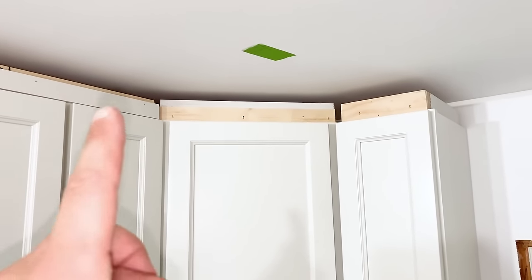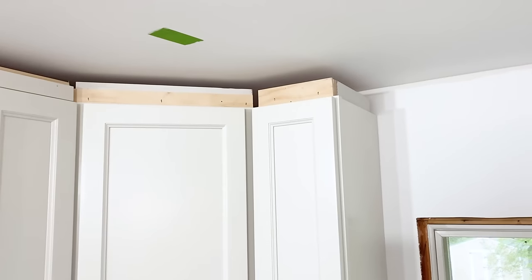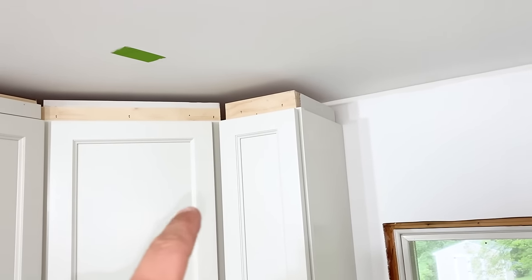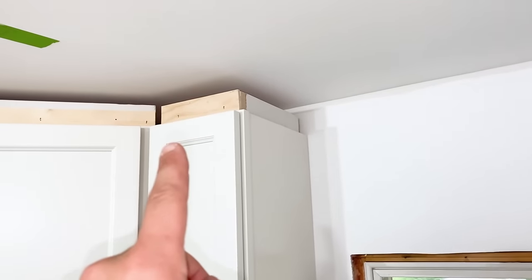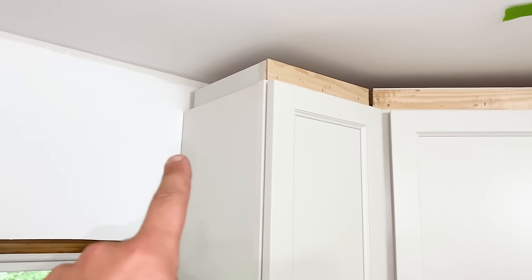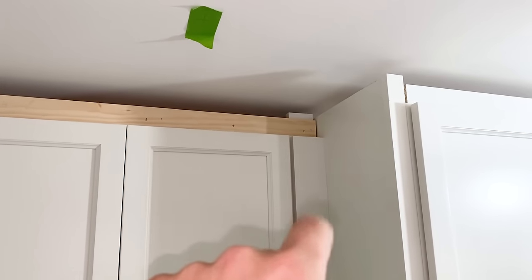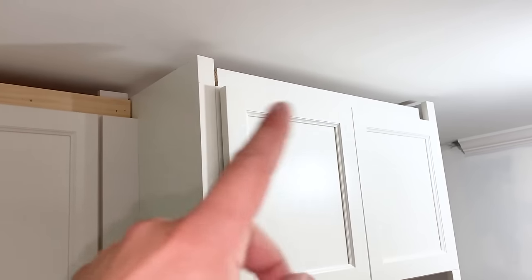Looking good. Nail holes will be covered, tight to the cabinets. And then the rest is pretty much the same. I'm going to measure long point to long point over here. Just keep those blocks around and keep making sure the seams are good before you nail them. And then we're going to dive this into the wall, continue over here the same way we just did on the other side, and then end it right there.